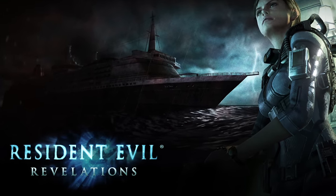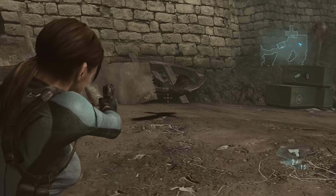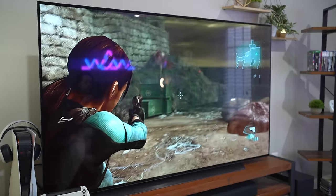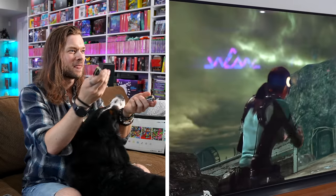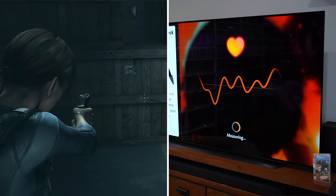Next was Resident Evil Revelations 1. Apparently you can use the IR reader to reload your gun. The game never tells you that you can do it this way, which is wild to me, because it's one of the 11 games that use it, and it's almost like they were trying to hide the fact that it even exists. You're supposed to be able to shoot a reload — oh, that's actually sick. How quick can I do that? Yeah, it's super quick and responsive. One didn't work, but I'll give it a pass. We're two for two. Both of these uses of the IR reader worked great — I'm sure it can only get better from here.